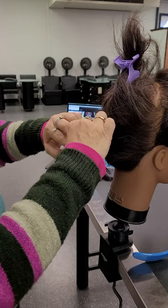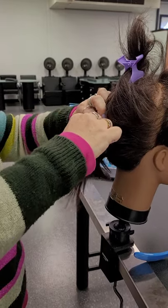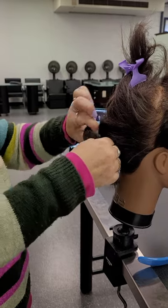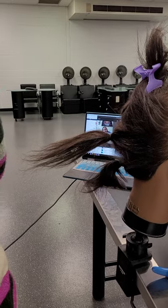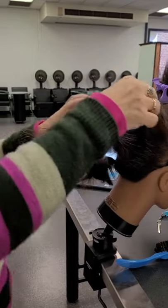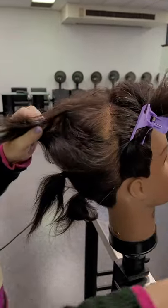We could use bobby pins, but I think in the beginning it's a lot easier to put hair pins or rubber bands in. Okay, so now I'm gonna teach you how to tease.